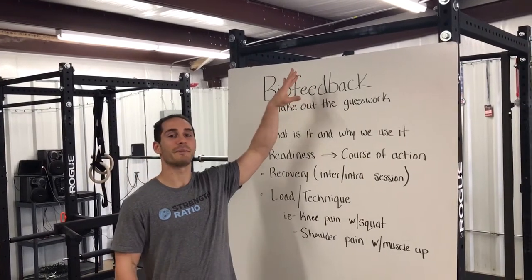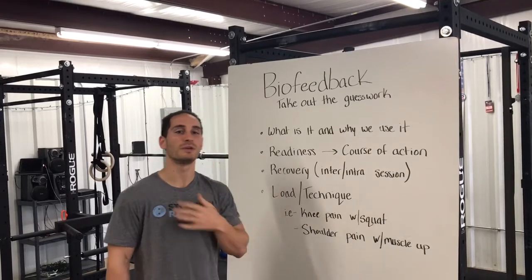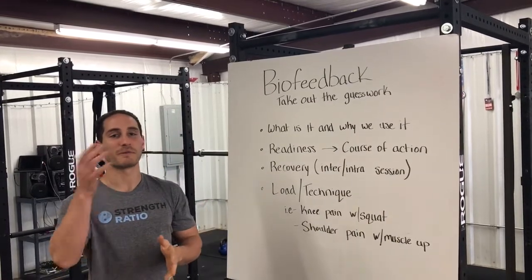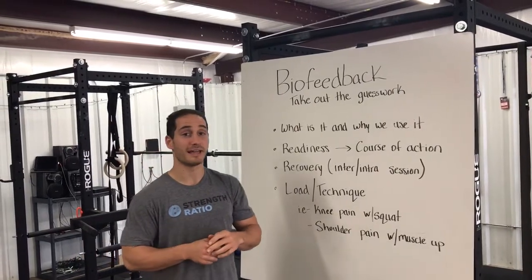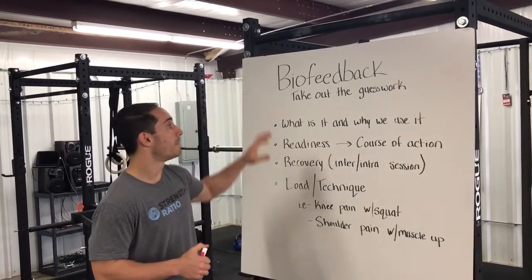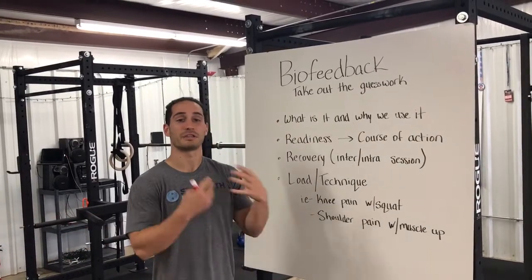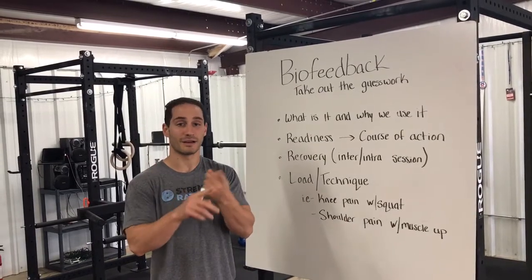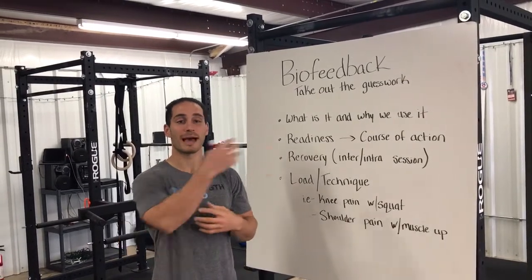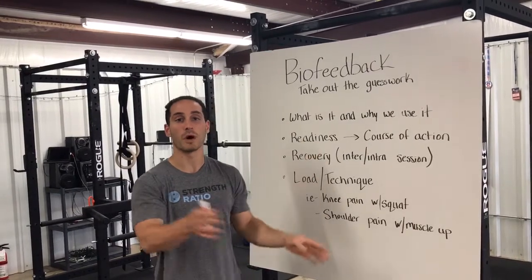We're talking about biofeedback. Biofeedback in general is using the information that your body gives you. An example is most commonly heart rate monitoring to somehow enact change or make a decision that will carry out training one way or the other.